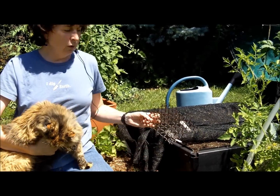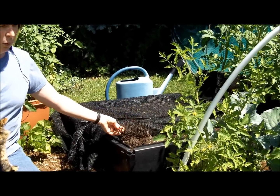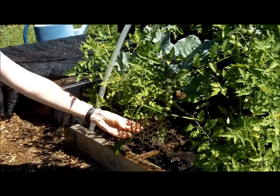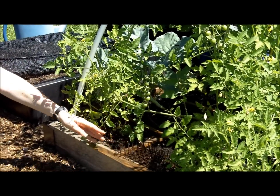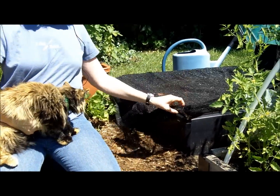So I either use the cat scat mats and place them right in the corners or in between other plants that are growing, like my tomatoes, or I cover the whole bed with a shade cloth,